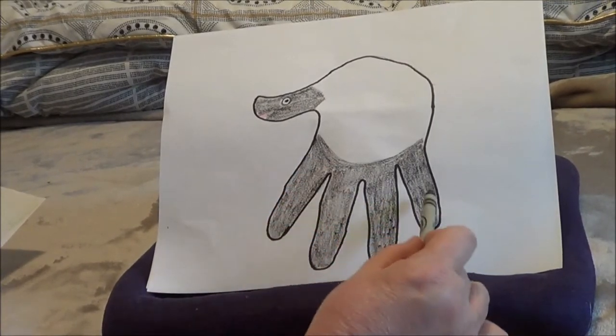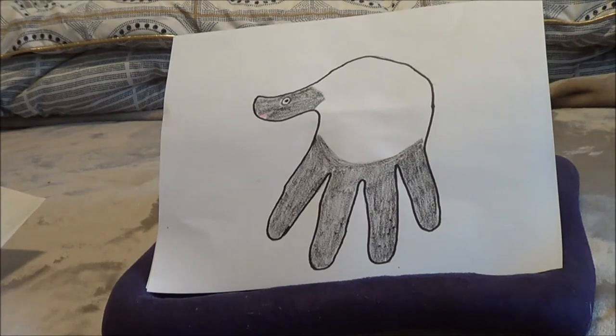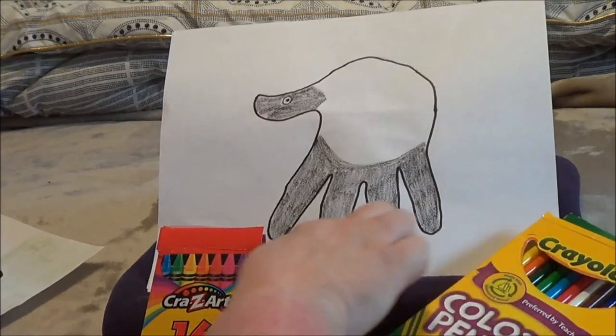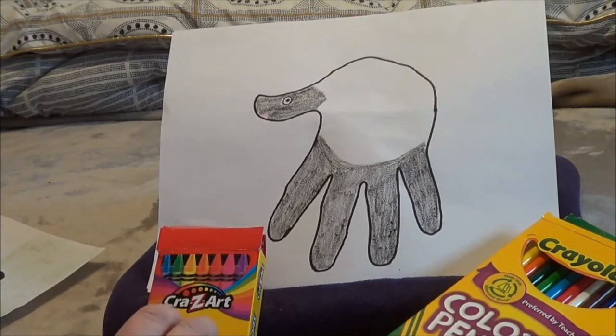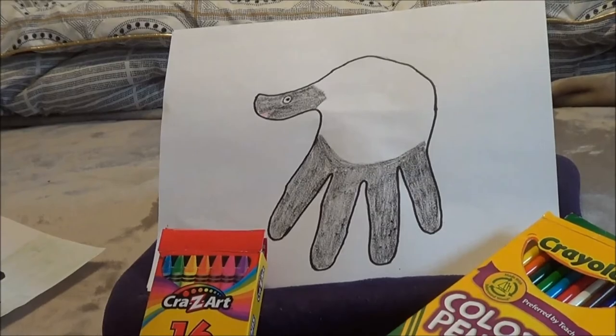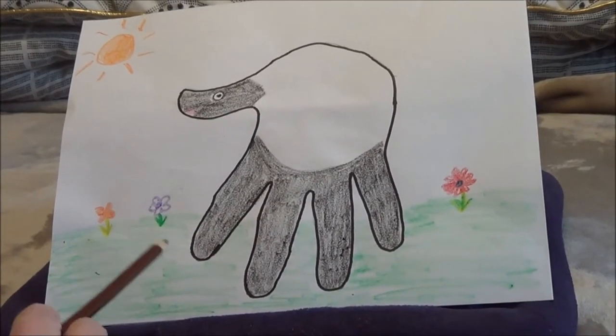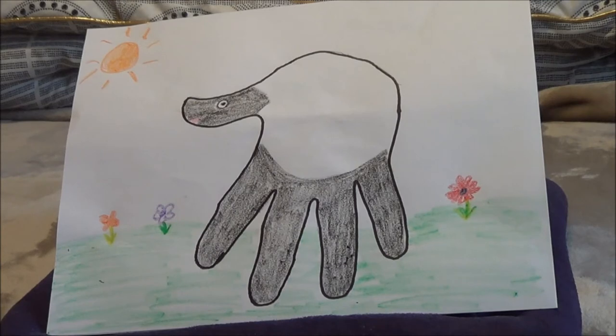You'll notice that I've only colored in the fingers and my thumb. I've left the palm of my hand white because that will form the body of the sheep. You can color it if you'd like, but you don't have to. Now is the time, if you would like, to use your crayons or colored pencils to add maybe some grass, a sun, or a fence for your lamb. It's up to you to imagine whatever field your lamb is running around in. I've added some green grass, a couple of flowers, and a nice bright sun because I like to think my little lamb is running free in a field somewhere.